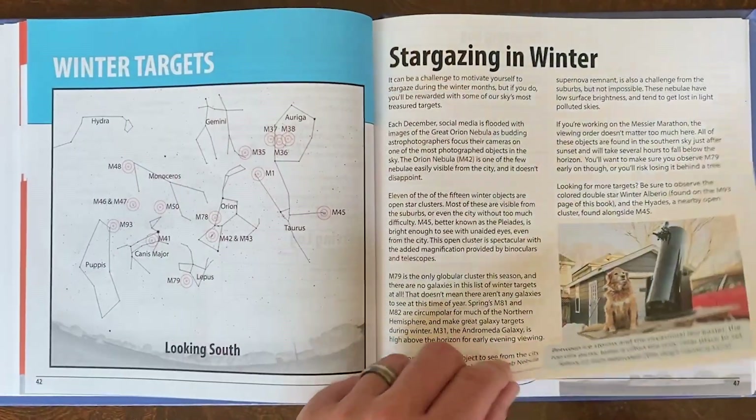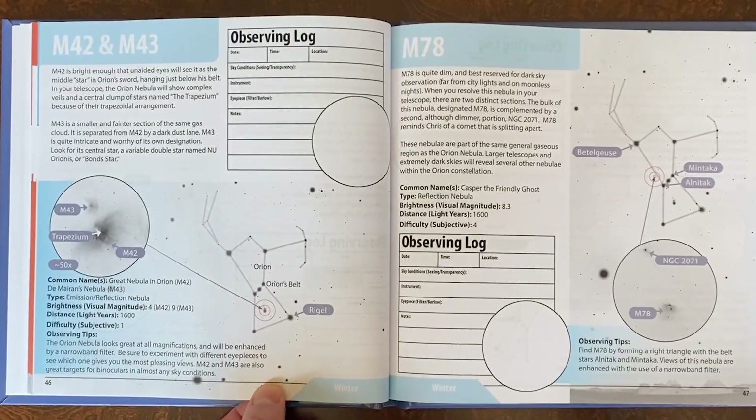The holidays are coming, and if you've got an astronomer, beginner or advanced, on your shopping list, definitely check out our brand new book, '110 Things to See with a Telescope.' This book will not only help you find all 110 targets, but the Astronomical League and the Royal Astronomical Society of Canada will give you a certificate if you do. Details in the back of the book.